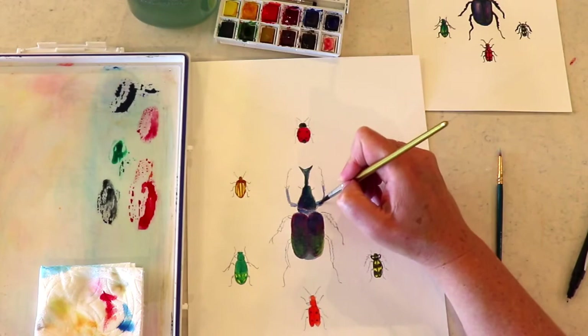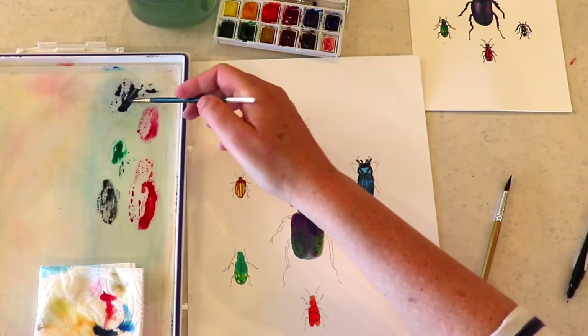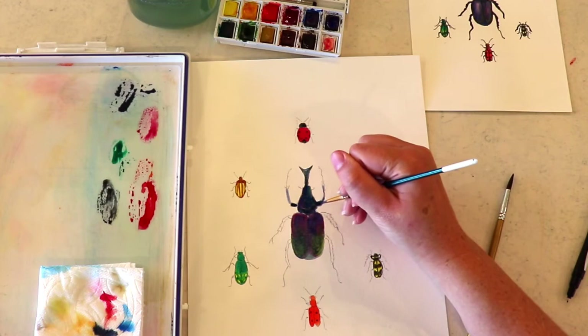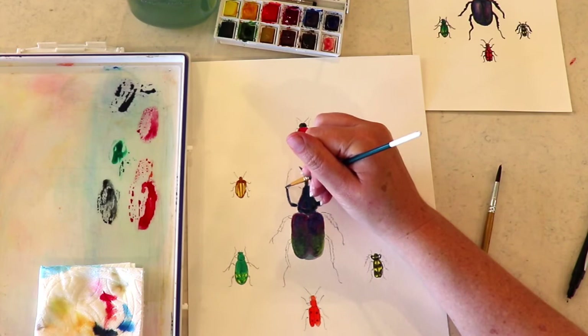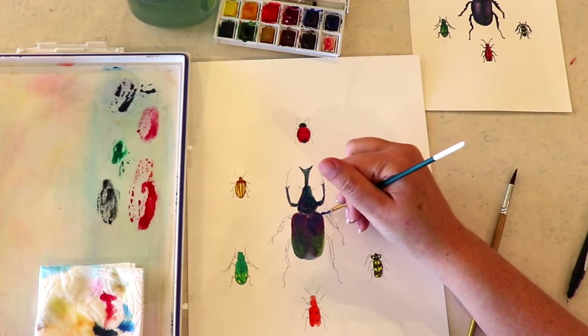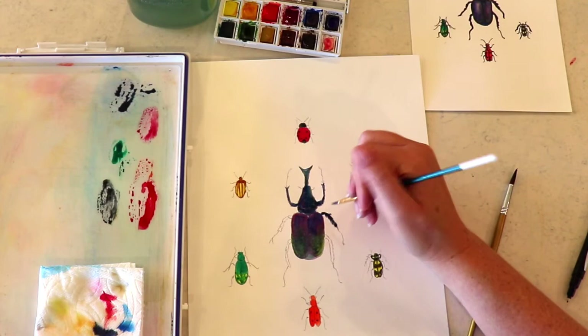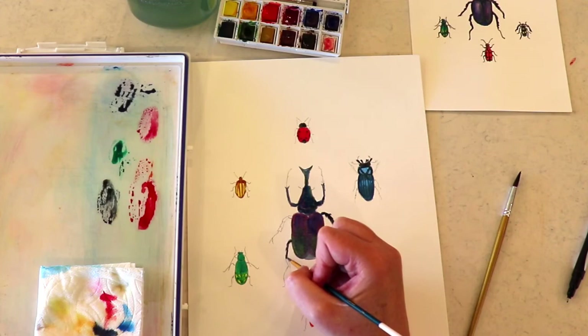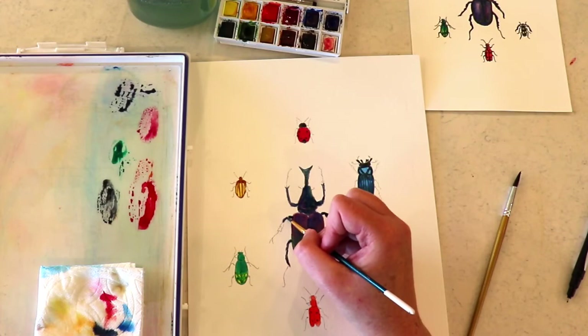Now I'm going to mix some black. I'm using my intense blue with my burnt umber, which is the darker brown — and I'm just going to bring some black in there. I'm using my smaller brush because these little areas are pretty narrow. I'm just following those lines to give it a little bit of texture on his little legs — looks like little pieces of hair on his legs.